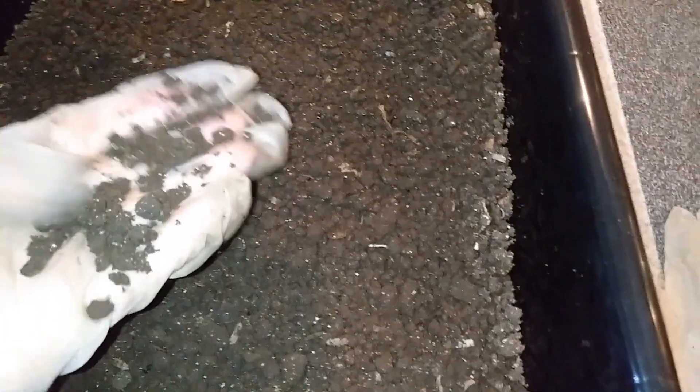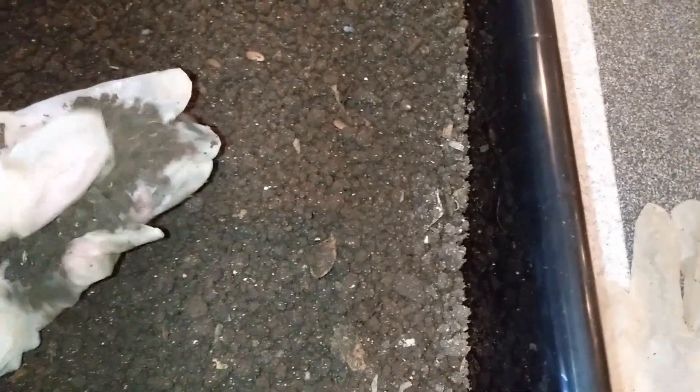Now, this is from blue worms and their cast is different. I think it's mainly because of the way that they move, but most of their casting is in little balls. Even though they are thinner than red worms, I think it's the way they move — I'm not quite sure — but why their cast would be more in like little balls.